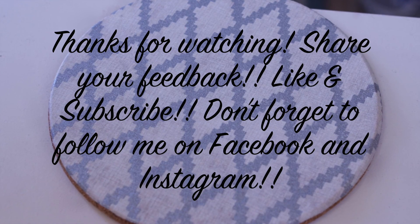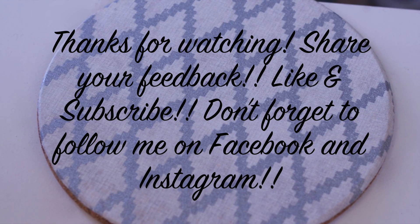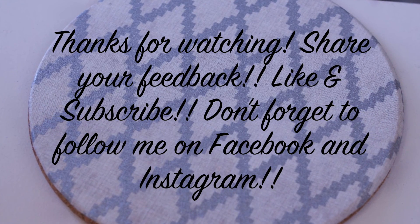Thanks so much for watching my newest video! If you liked it, let me know! And check back every Friday for a new video. Don't forget to subscribe and follow me on Facebook and Instagram. See you again soon!